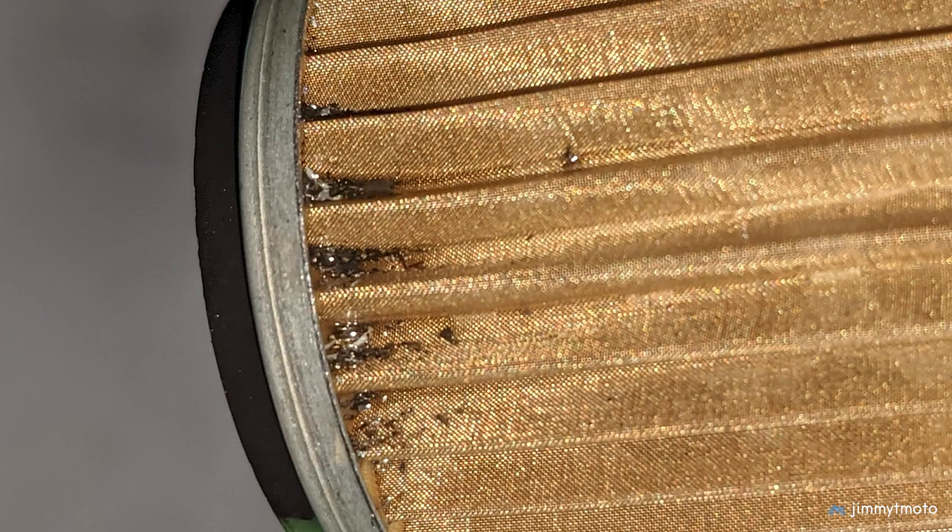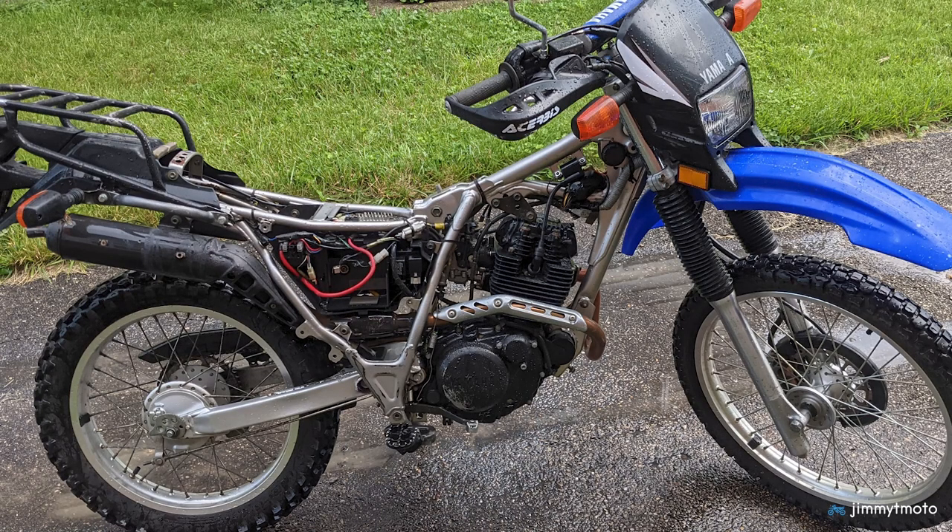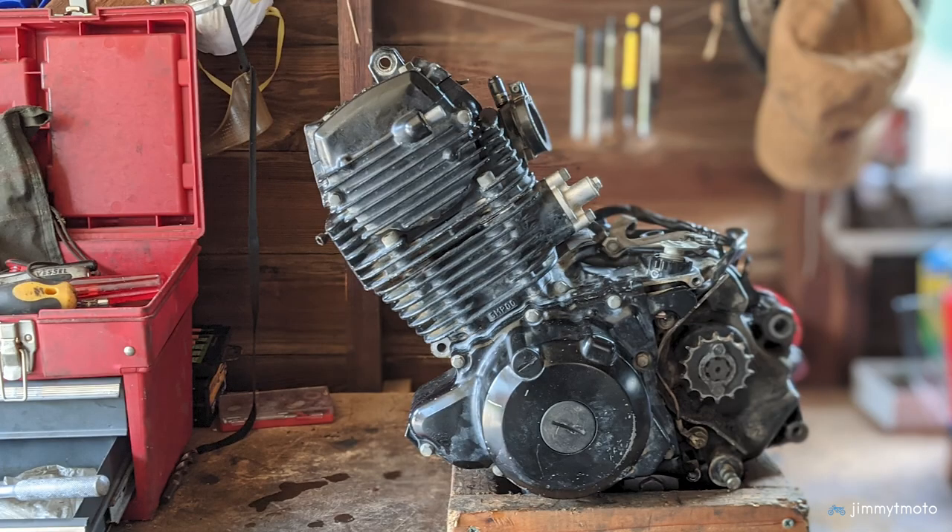And you really have two choices at that point. You can pretend there's not a problem, keep running it, and just see what happens — or you can find out where in the world that metal is coming from, because it certainly doesn't belong there, and metal loose in your engine is not going to do good things. I decided to clean the bike up, pull the engine out, tear it down, and this is the current situation.